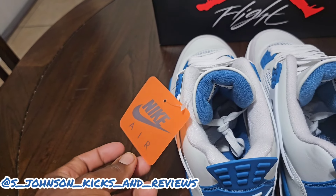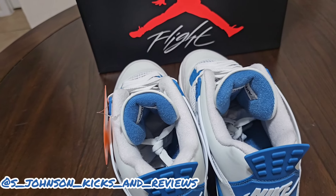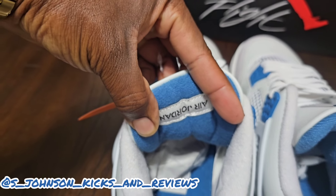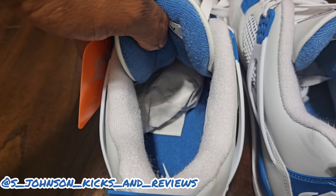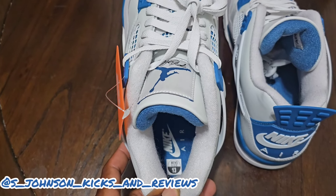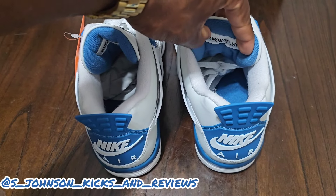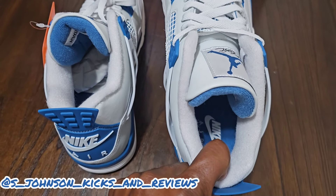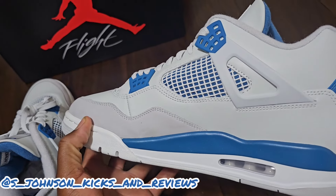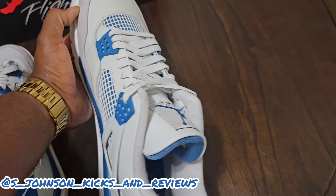The black cement threes are coming out this year with the OG form, so we'll see what they look like. The Air Jordan logo inside the shoe is upside down. You got tissue paper, no shoe trees, Nike Air visible with the military blue. Personal size showing. It's a decent shoe overall. Let's do some b-roll and then I'll come back with my rating.